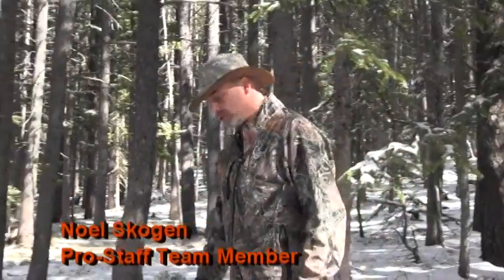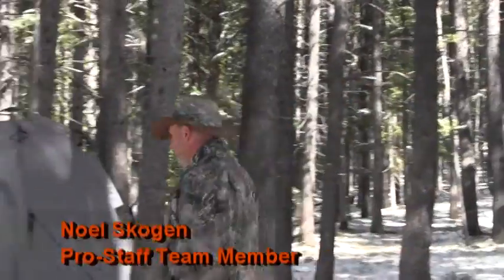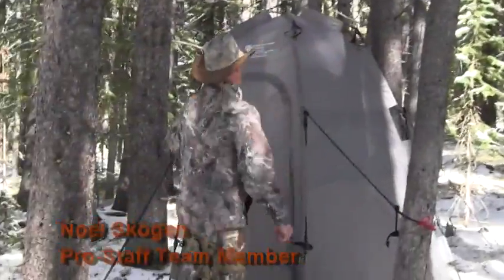Hello everyone, Noel with First Light Outdoors. Welcome to the wilderness of Colorado. We're out here elk hunting and what I want to show you is our toilet facilities. This is a portable environmental toilet made by Philips Environmental Products.